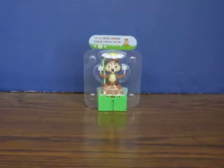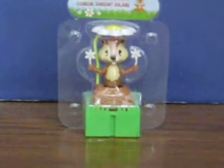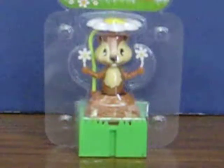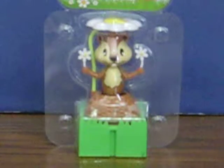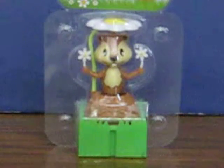This is a solar dancing chipmunk. He's going up for sale and this is just a quick demonstration video to show how he works. All he needs is light shining on him and he starts dancing. So try it this way with the flashlight.